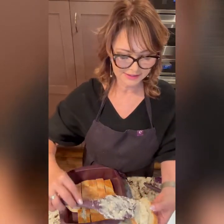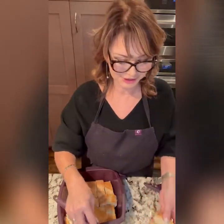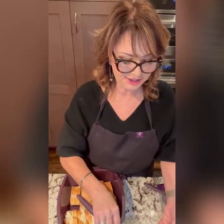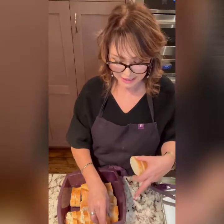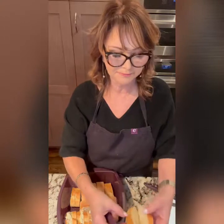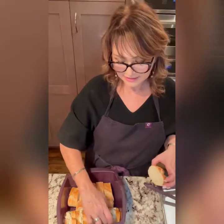Another fun food fact: legend also has it that this is a poor man's dish because it used stale bread. Going back in history, you can find books from the 1800s sharing recipes on this — it was called the poor knight's dish in Europe. If you have bread that's a little old, not to worry at all. In fact, it's probably better than fresh bread because your eggs won't get soaked up as much and turn mushy.